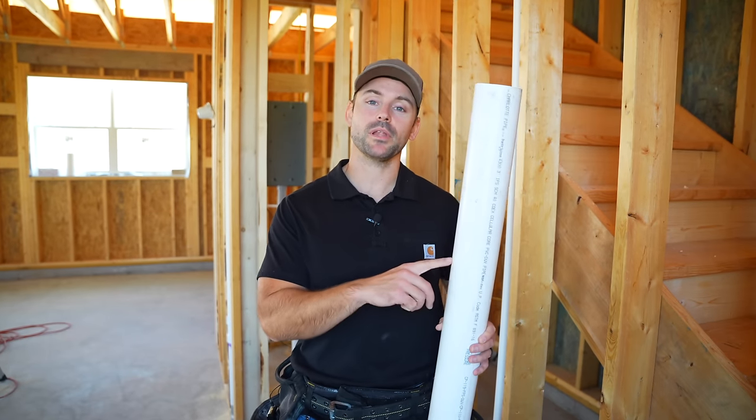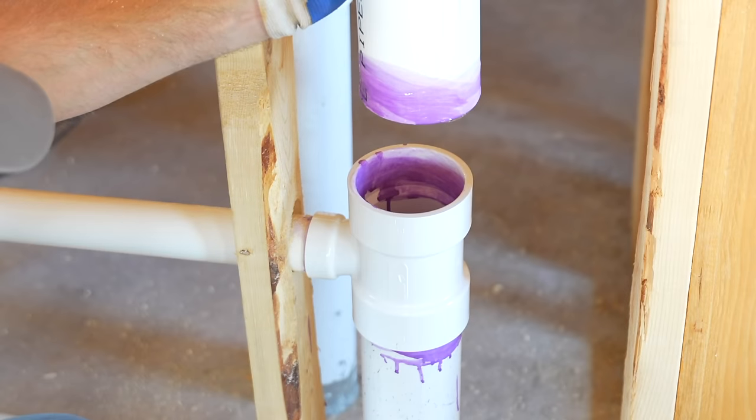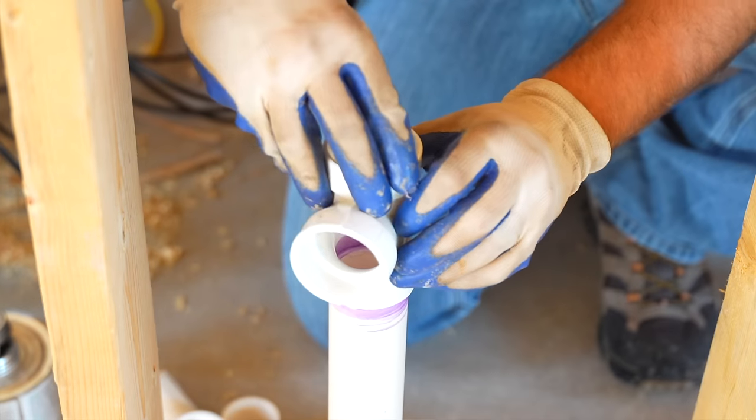In this video, I'm going to show you how to vent plumbing pipes. I'm going to show you how to vent a toilet, how to vent a sink, and a whole lot more.